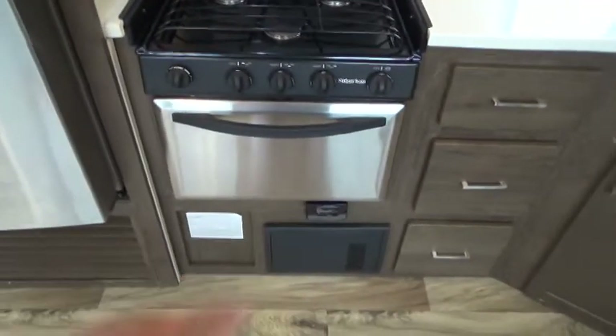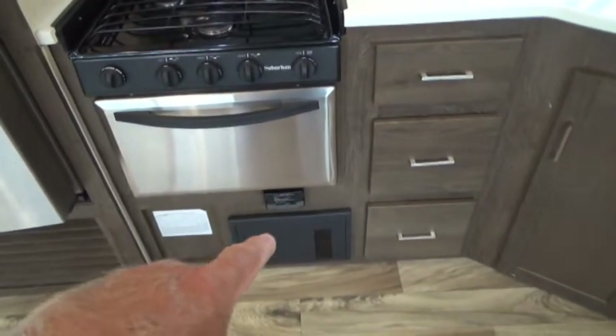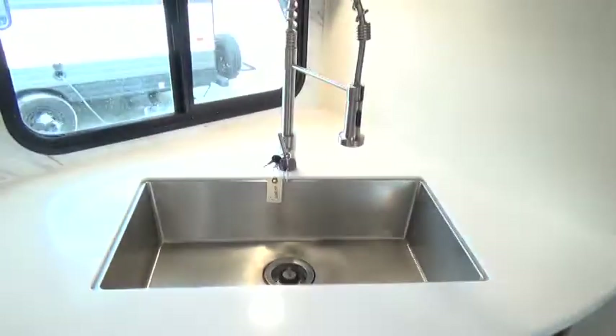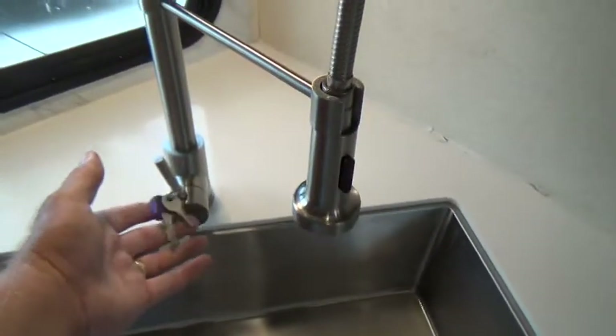Your LP and carbon monoxide detector is right underneath the oven. Your breaker panel with all 110 resettable breakers and 12-volt fuses is also located underneath there. Your keys are right here.